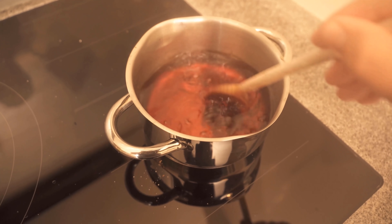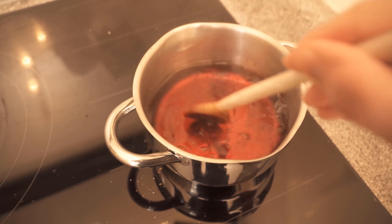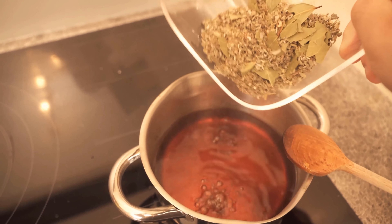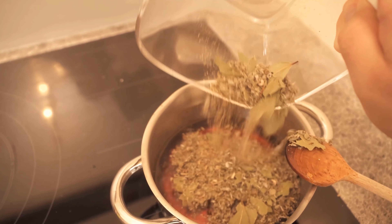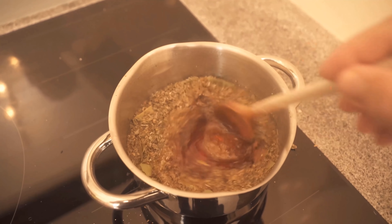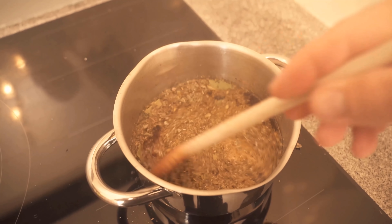When the sugar has now completely dissolved again and boils nicely together with the water, we add this mixture to it. We dump everything in, stir it well and then we should let it simmer for about 10 minutes. Turn down the heat a bit and put a lid on the pot.